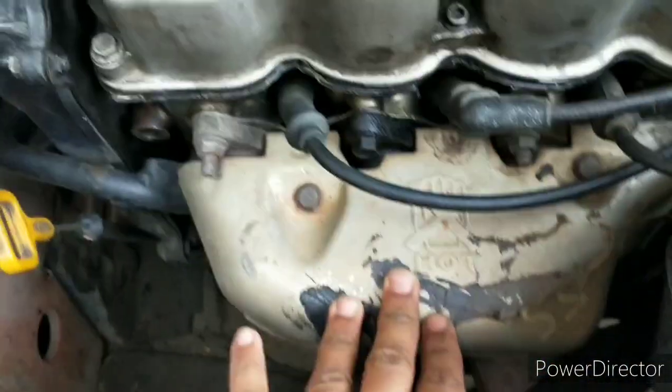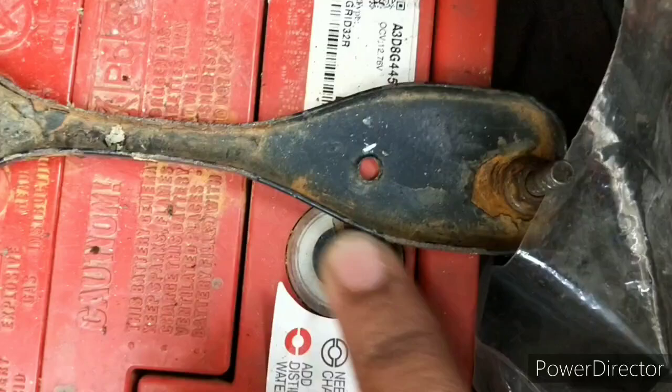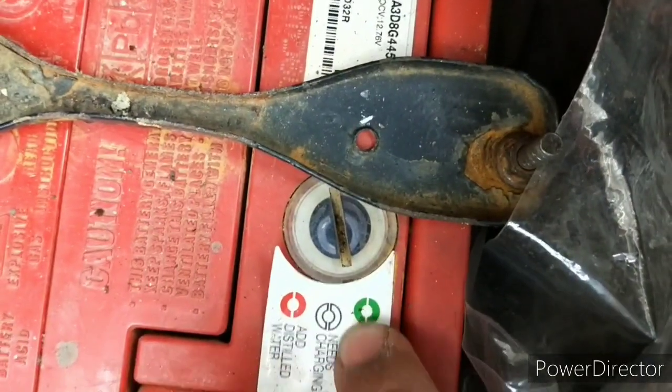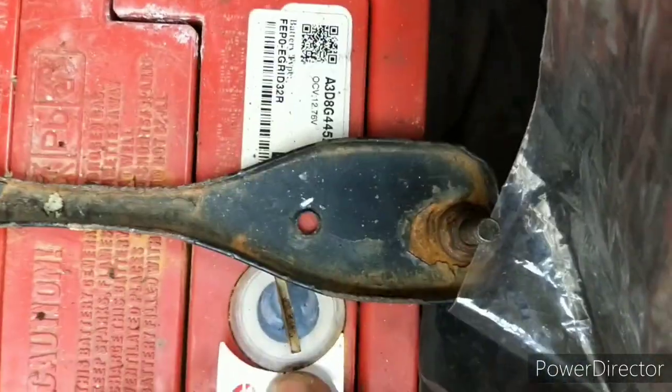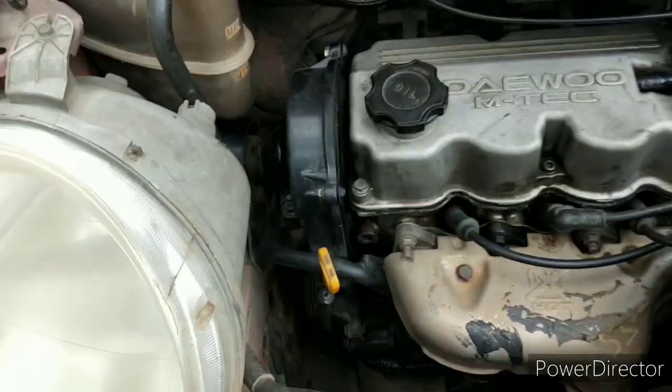On top of this engine there is an engine oil filler cap right here. In front we have the exhaust manifold, and on the sides here sits the battery. The battery shows the state of charge: green means fully charged, white means not fully charged, and red means fully discharged. Above this battery there is a fuse box for this car.